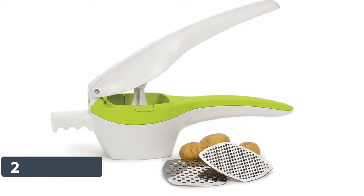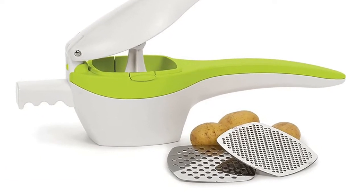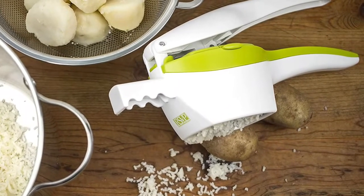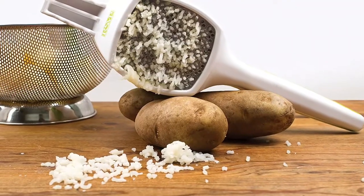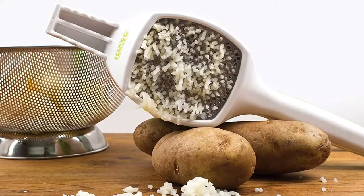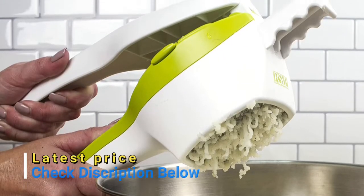Number 2: RSVP Spud. RSVP strives to offer quality kitchen products and cooking tools at competitive prices. Our RSVP potato ricer is a perfect example — rated number 1 in Cook's Illustrated and a customer favorite. The ricer sports a nifty green stripe and is ready to race through piles of potatoes. Made of heavy-duty plastic, the contoured handles provide comfort, while the pot extension holds the ricer steady over most pots. Comes with two interchangeable stainless steel plates.